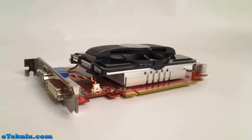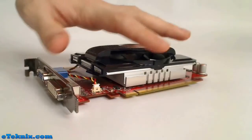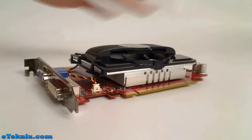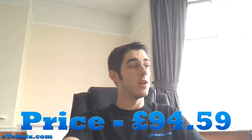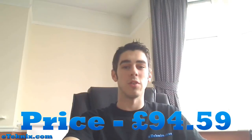Another feature is Smart Doctor, your intelligent hardware protection and overclocking tool. With a lot of enthusiast components these days, people want to get the most out of their hardware, and while this is already a very fast card for its price, Smart Doctor helps push it further. Having looked around online for the best price, the cheapest we found was £94.59 from scan.co.uk.